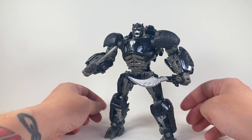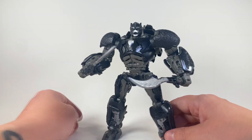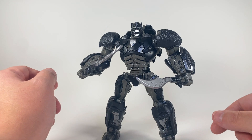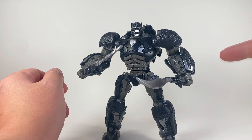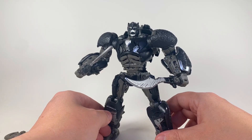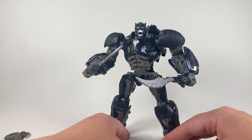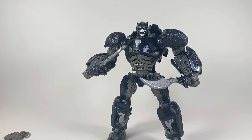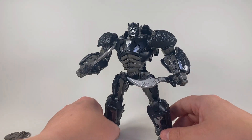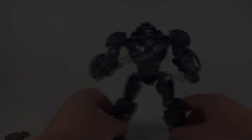Let me know what you think. I know a lot of people are not super into how small he is, but I like it — I like the black, I like everything about it. This makes me want to get Rhinox and Airazor and have all four of them — I think that'd be a really cool display. Thanks for watching this unboxing of Studio Series Optimus Primal. It's been fun. Until next time, enjoy your day, have fun, and I'll see you in the next video.